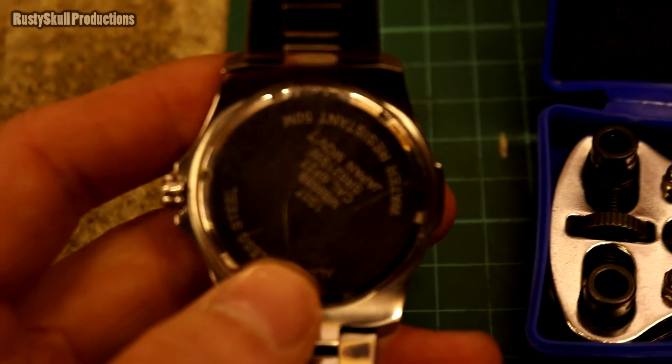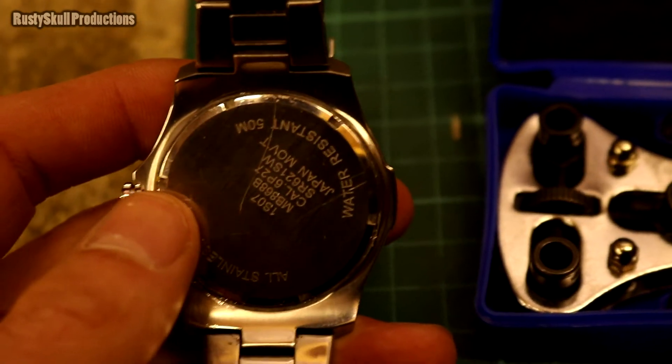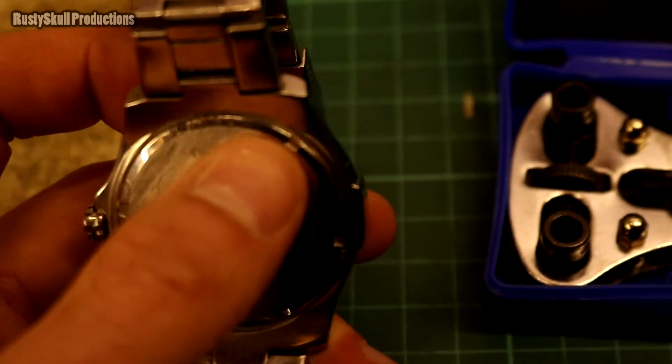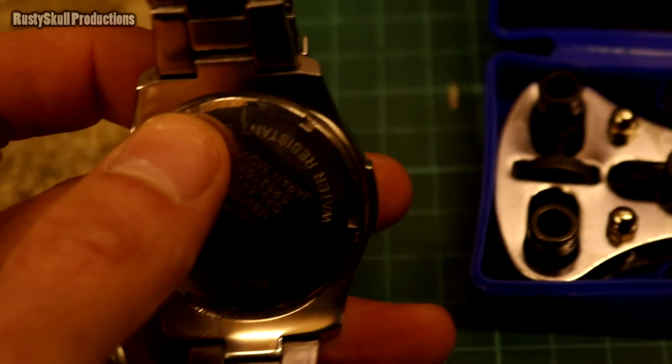But none of them fit. I've only been able to try the square ones, obviously, because the triangle ones aren't going to fit and the round ones aren't going to be any good. I did try the round ones just to see if they would get a grip.